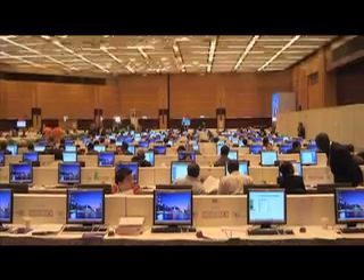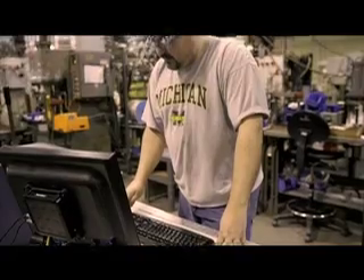Millions of people in over 80 countries are already benefiting. From offices and classrooms to factories and internet cafes, people are getting access to computing at a fraction of the cost.